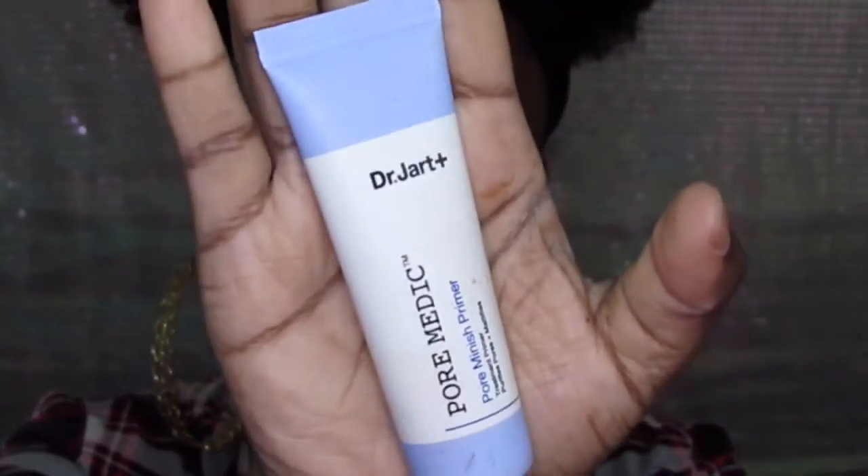For the sake of this video, I'm going to put on the PoreMedic primer before I apply my foundation. This is a primer I rarely use — every time I'm running out the house I tend to use products I don't normally reach for to test them out, but I wouldn't do a tutorial with something I'm totally unfamiliar with.